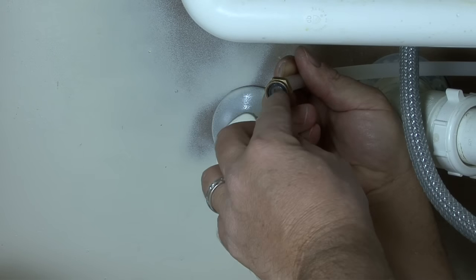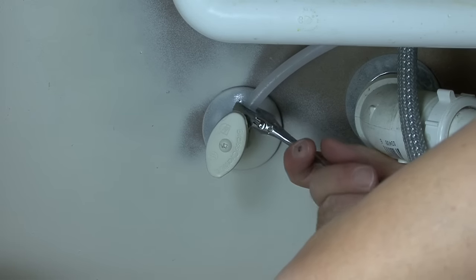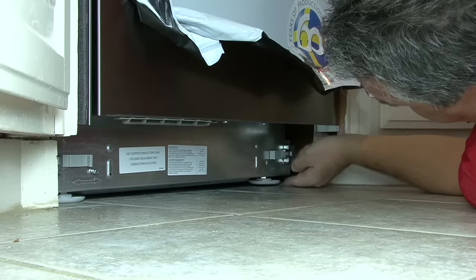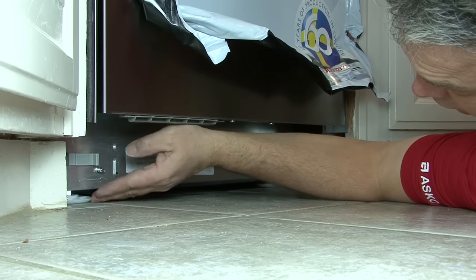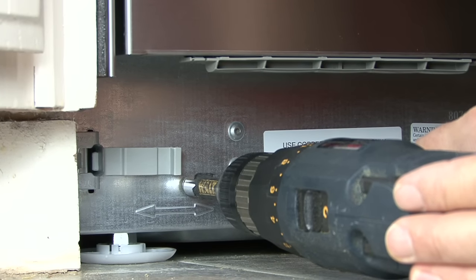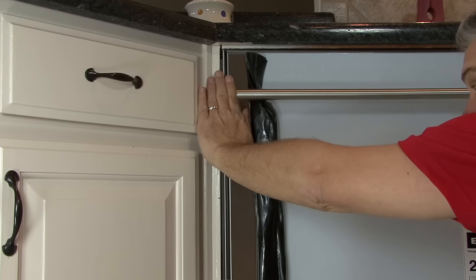Connect the PEX hose water line to the 3/8-inch compression fitting under the sink. If the fitting is a flare fitting, you will need to supply a union that is 3/8-inch compression on one side and a flare on the other. Turn on the valve and check for leaks. Adjust the front feet to make sure the dishwasher is level. On some models you can adjust the rear leg using the front adjust nut — use a standard extension, place it over the nut, and turn clockwise to raise the rear or counterclockwise to lower it. You can visually confirm the dishwasher is level by checking that the trim strips are flush with the cabinet.